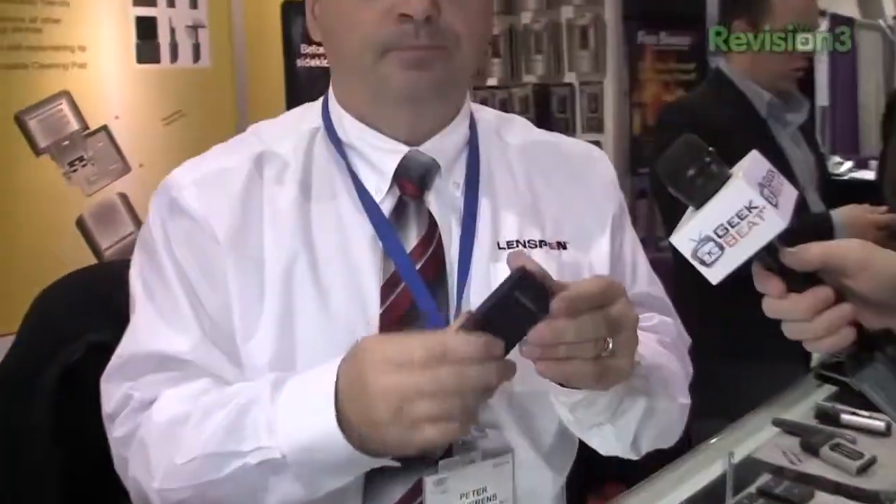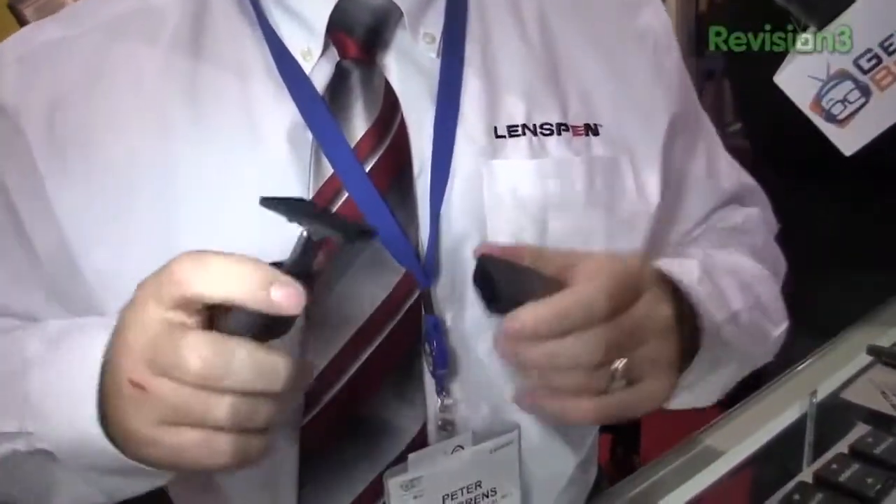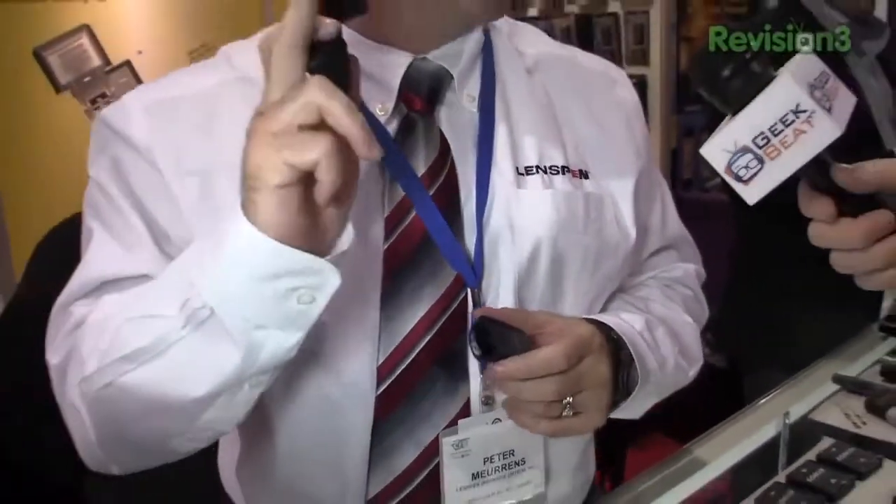Now I'm going to close this baby up. When I've closed it up, I've actually recharged it to make it ready to clean again. There's a little foam pad here on the side filled with carbon, so that charging motion in and out replenishes the carbon on the tip to clean again.